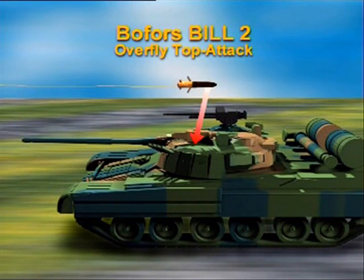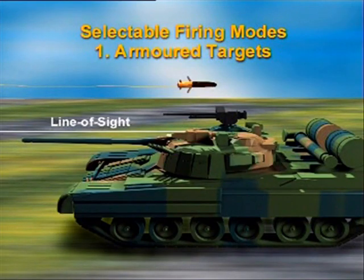The forward charge neutralizes the add-on armor. Then the rear main charge strikes down through the roof at 90 degrees, devastating the target with residual effect. This is the basic firing mode.